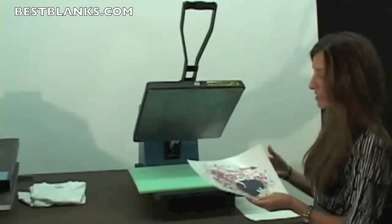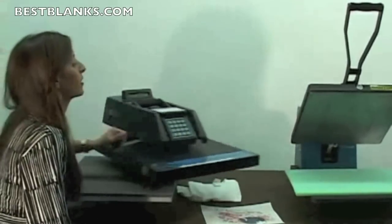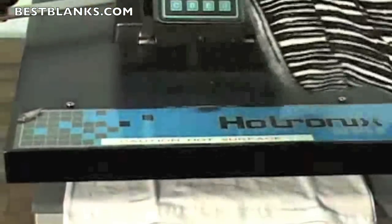Here you'll notice that there's a light polymer window on top of the image. Next you'll want to prepare your shirt for the transfer. You'll want to pre-press it in order to remove any wrinkles and moisture out of the shirt.